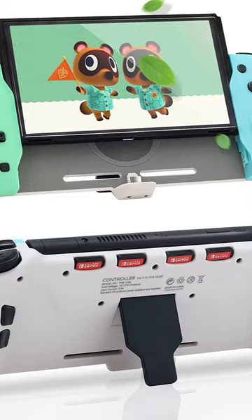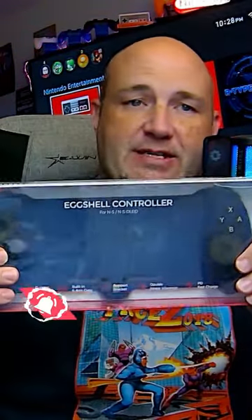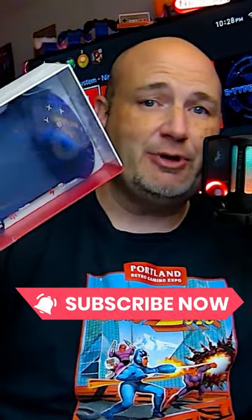Hit that subscribe button because we're going to be doing a full-blown unboxing review of this very soon. And let me know — how do you like playing your Nintendo Switch or Switch OLED in handheld mode?